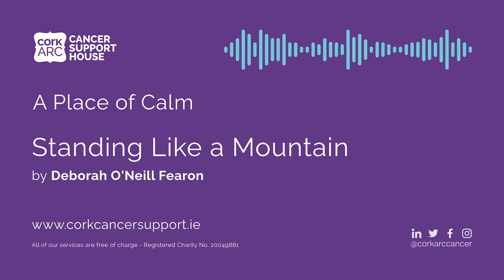And whenever you're ready, bringing this refreshed, grounded awareness into the next part of your day.